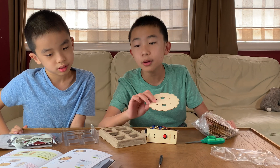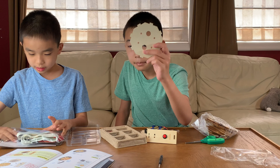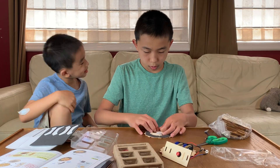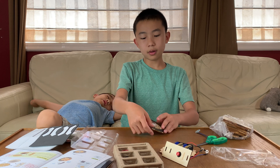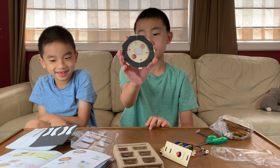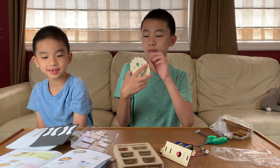Step seven out of 19 is this thing, and more sticky fun. Yeah, that took a while but we got it. Here's the end of step seven — that was one of the longest steps.